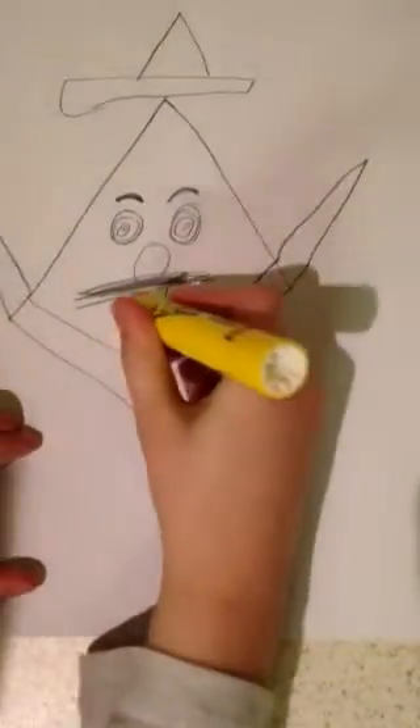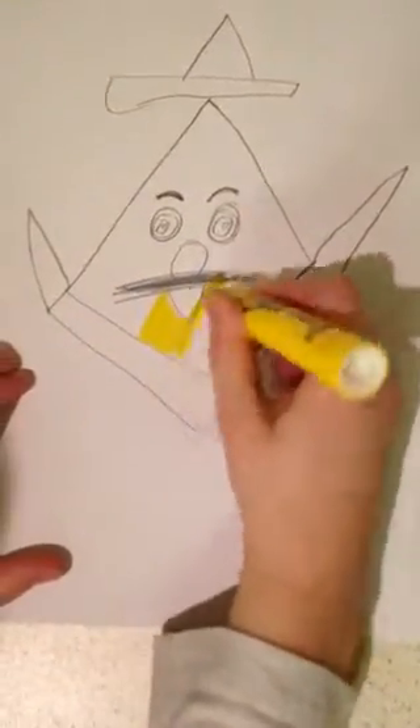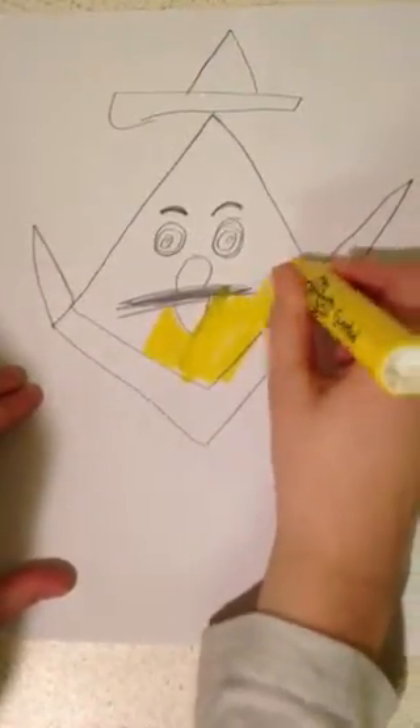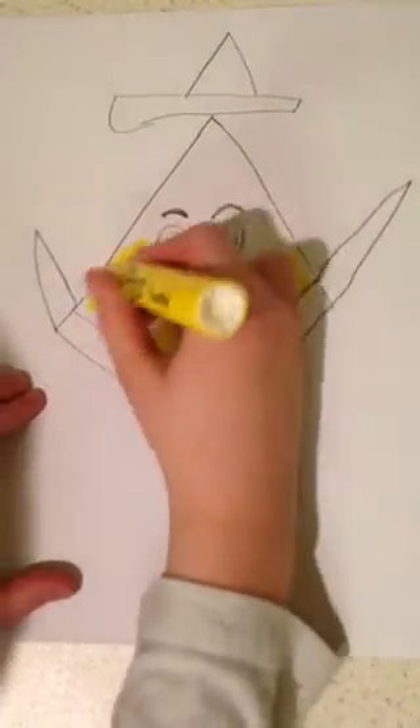To start off with coloring, we do the basic yellow. I mean, he's a corn — corns are yellow mostly. I'm pretty sure y'all guessed that he would be yellow. So we just color in most of him yellow to start.